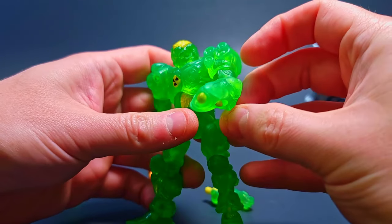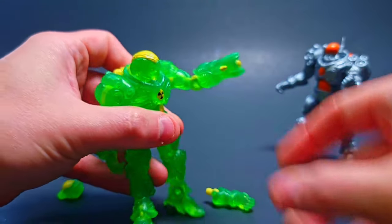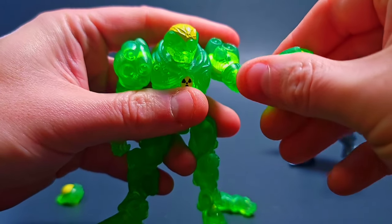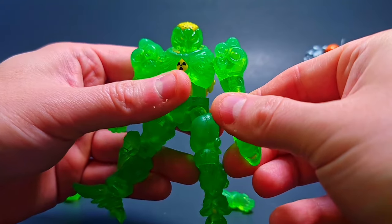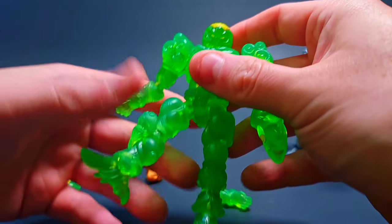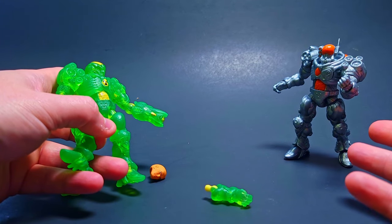There we go — got the nice banger blaster arm cannon looking sick, ready to take out his little silver Goss Armor brother. I absolutely adore this one. It's still available on the store, although as of filming this, the store was down for the day. It should be up by the time this video releases, so if they've got them in stock, definitely go snag one.